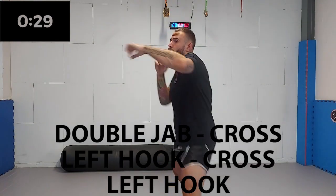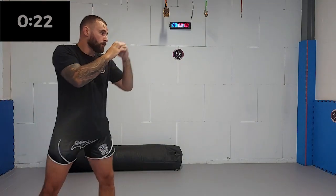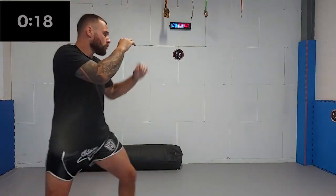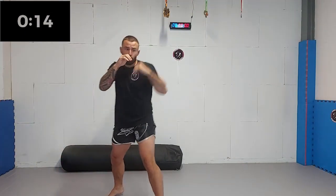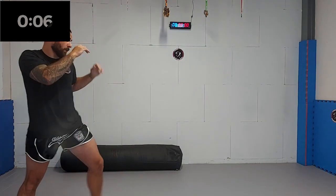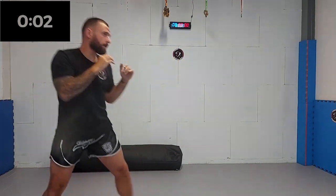Finally, we are going to add another left hook. The trick of making this all a powerful combination is the rotation of your shoulders and hips. After every lead side technique, the rear side is loaded up and ready to be fired like a slingshot. Five, four, three, two, one.